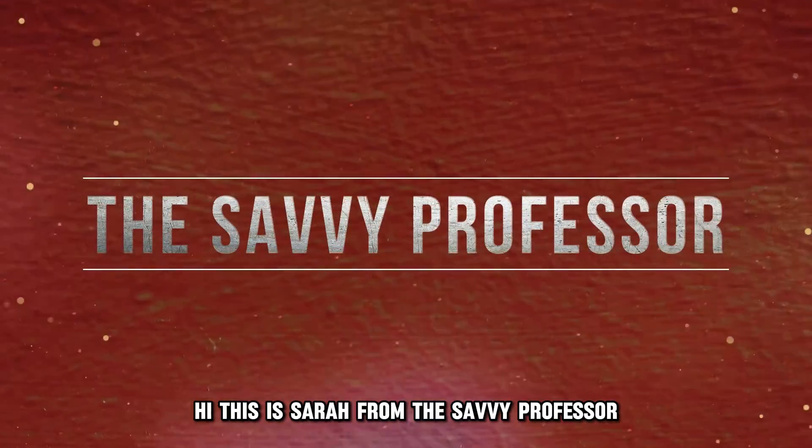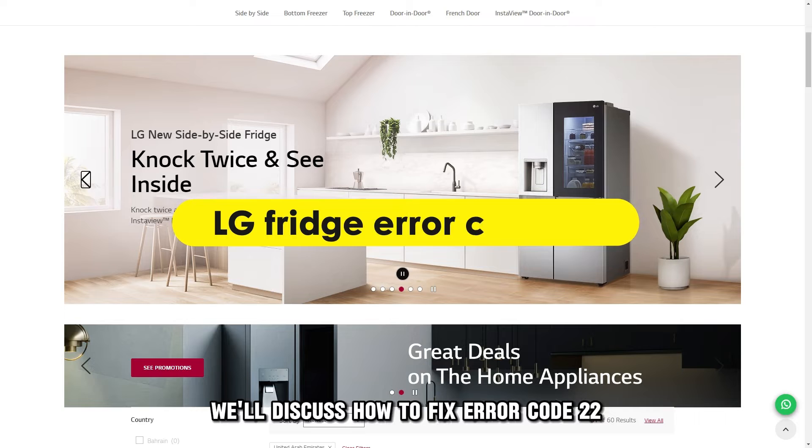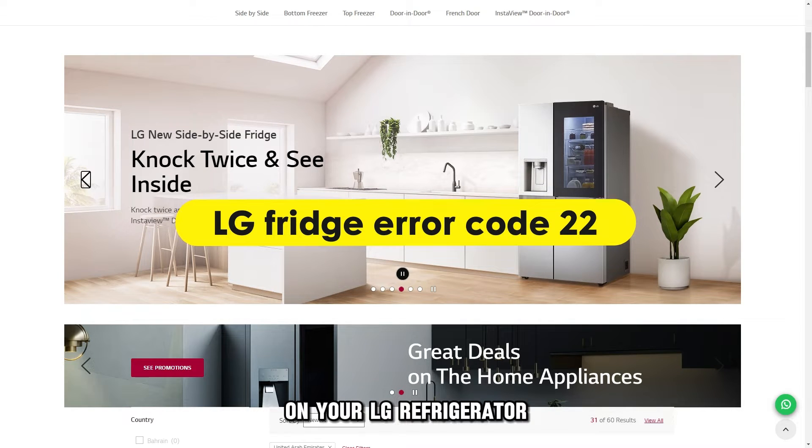Hi, this is Sarah from The Savvy Professor, and in today's video, we'll discuss how to fix error code 22 on your LG refrigerator.